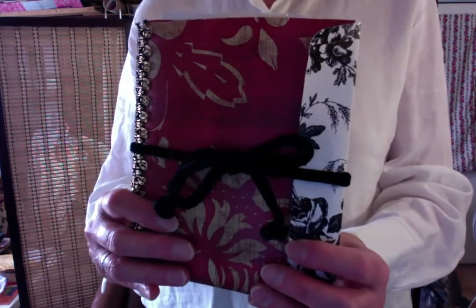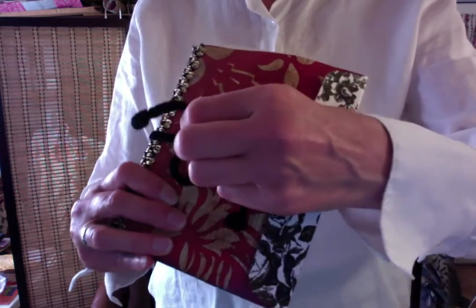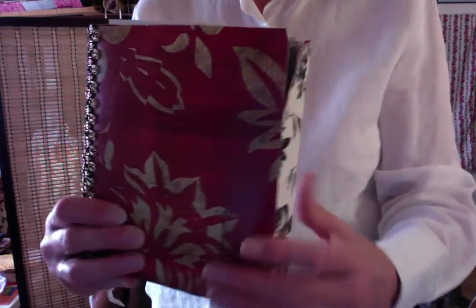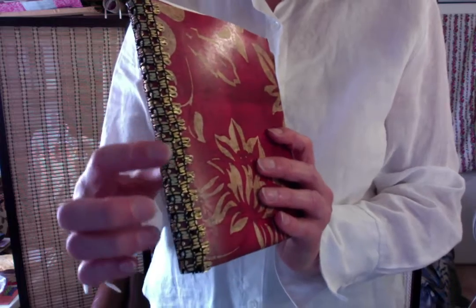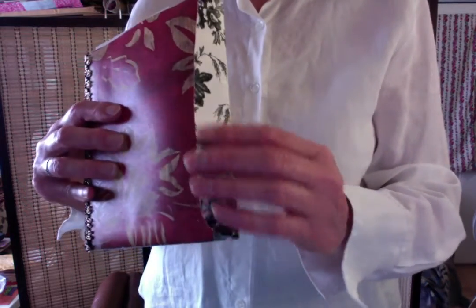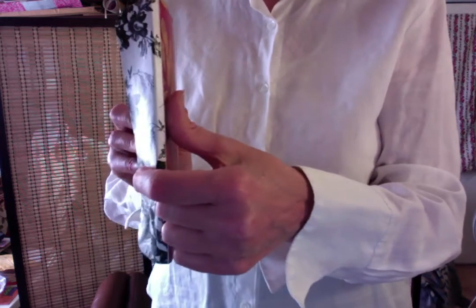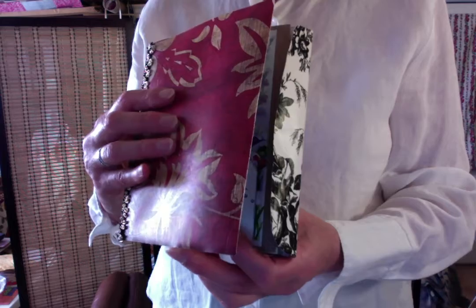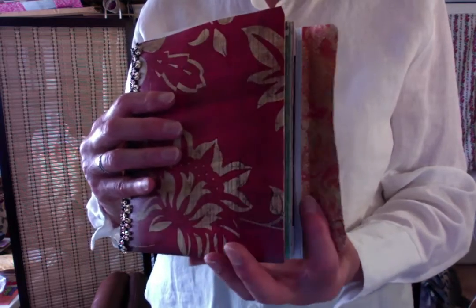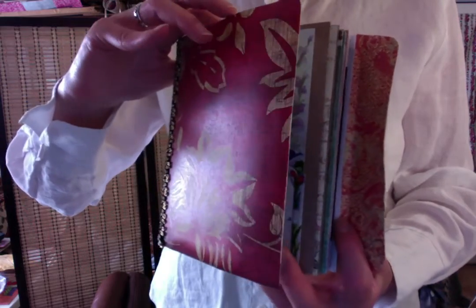So I wanted to take you on a little adventure here. This is a velvet cord that I tied around the journal, and I have this gorgeous gold trim on the binding. That's the back side. And then there's a flap here that I covered with some contact paper. This cover is actually made from an oversized white envelope that I covered with this paper, and then the inside pages are made from newspaper.